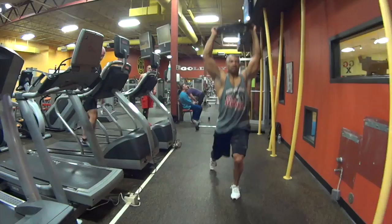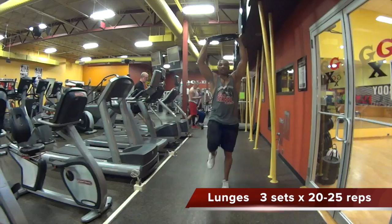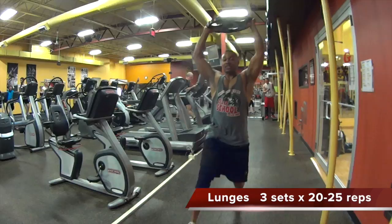Then we moved on to walking lunges. This is a great functional exercise to have in your workout. It stabilizes the core, strengthens the quads, the hamstrings, and your glute muscles.